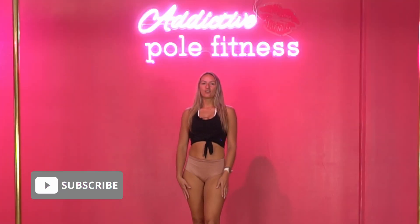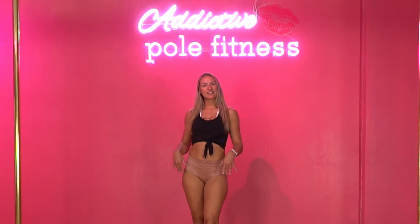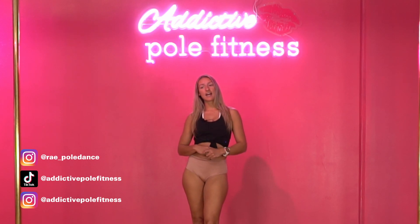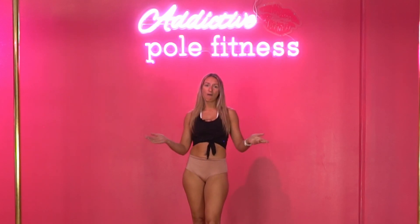Hello everyone and welcome to today's class where we are going to learn how to do some nice little wavy legs. This sort of technique of dance can be quite difficult to start with and it's often put in a lot of choreo classes where you could spend a whole hour on it.